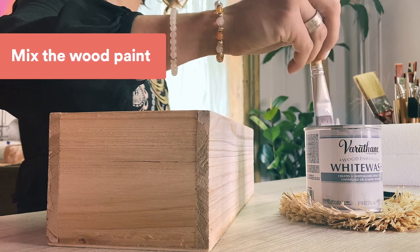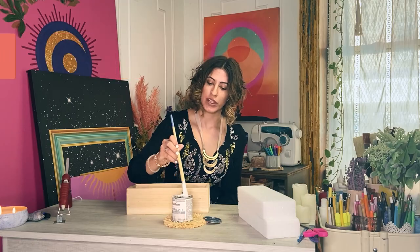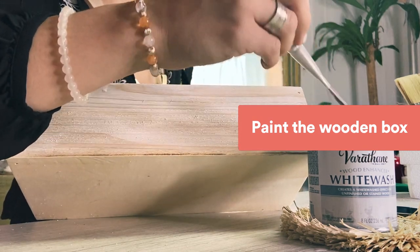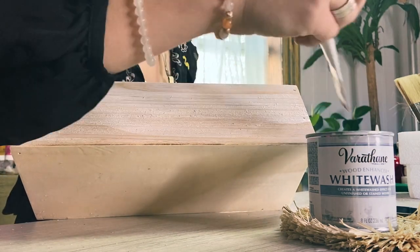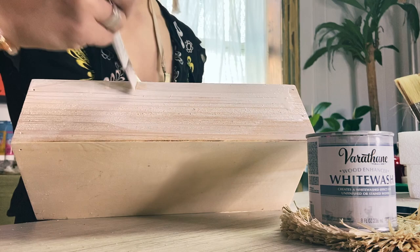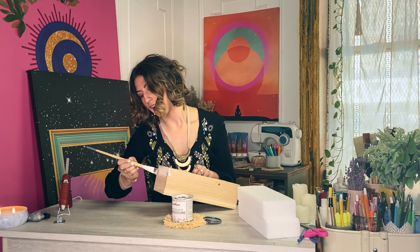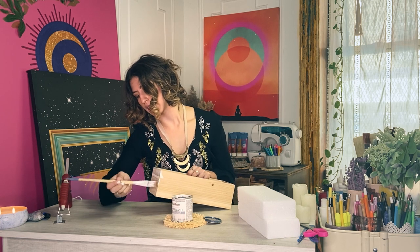I start by mixing my wood stain paint and then I'll start to paint my wooden box. I'll usually do two layers of this. This wood stain is very forgiving — you can be quite streaky and that actually gives it a really nice look.